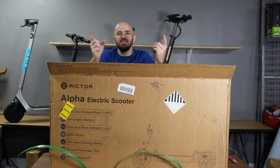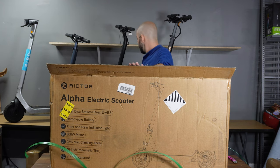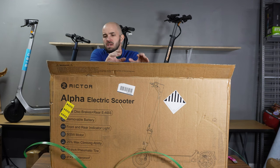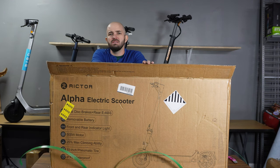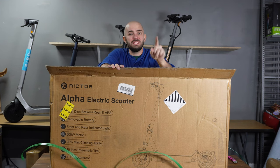Welcome back everybody. Today we're here to talk about the Richter S9. A lot of the scooters we've covered in the past, like the Koroma or the Atomi, are mostly budget scooters. This one is hitting a little higher than that sweet spot, coming in at about $799. Let's get into it and see if it's worth that extra premium.